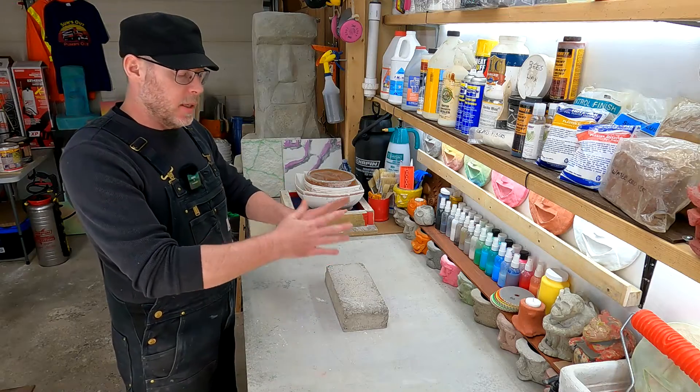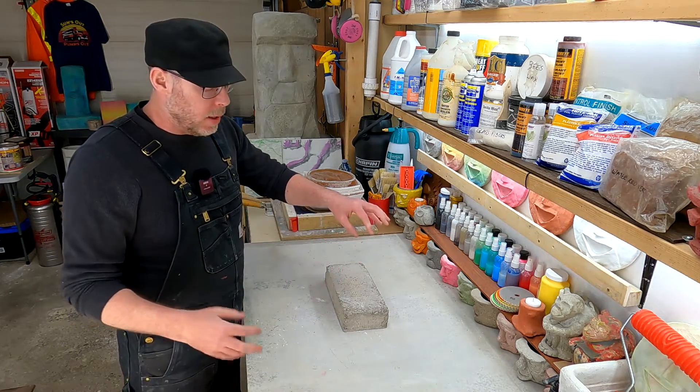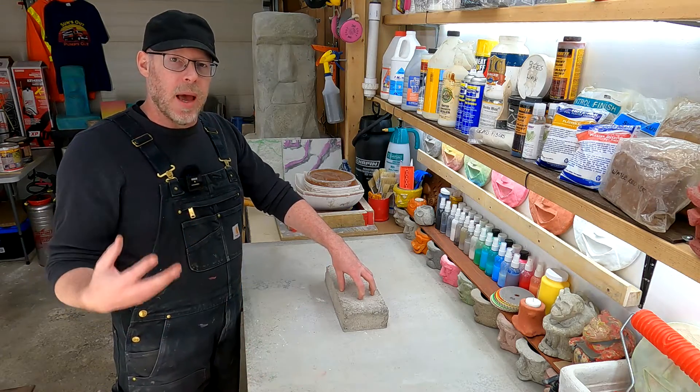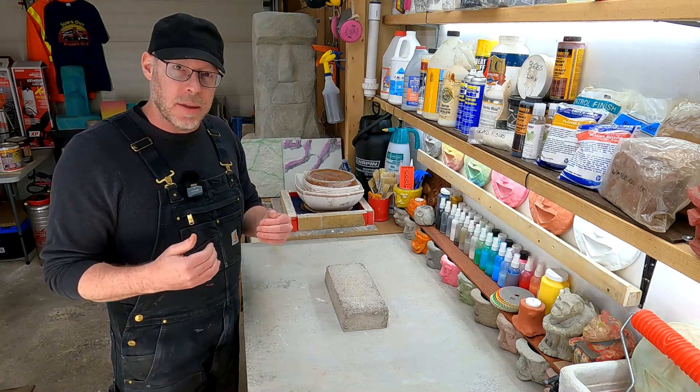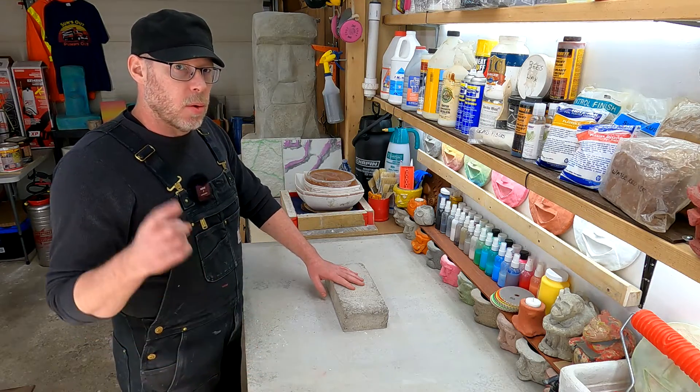Anytime you finish concrete and allow it to cure — it hardens, it's done — if you come back with some more liquid-state concrete and apply it on top, you have a cold joint: a plane of delamination between the two layers.